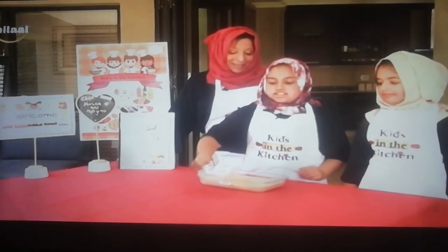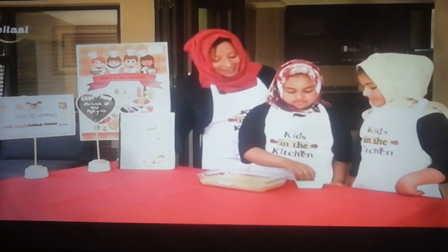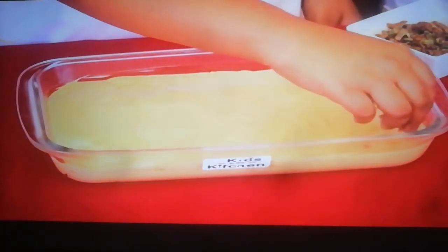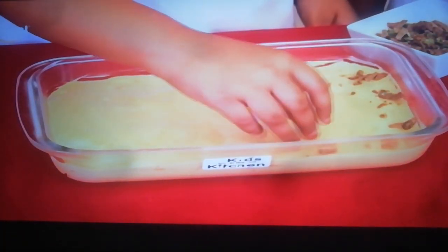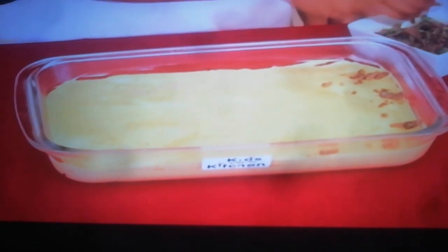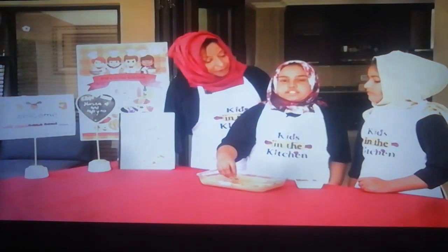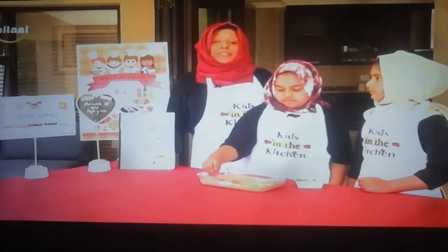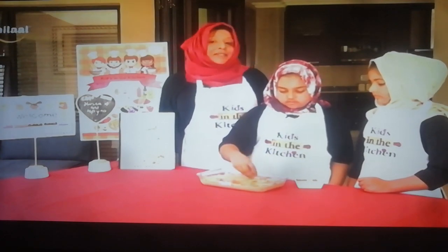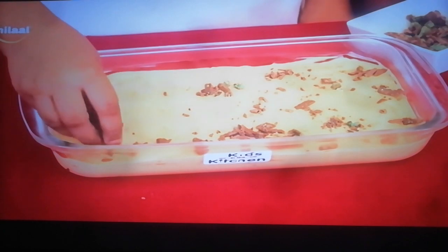Be generous with that chocolate — since it's Ramadan, we put a little extra! And don't forget to cover all the areas nicely. Once the garnishing is done, we'll put it in the fridge for at least two hours. So try and make it a little ahead of time so your family can enjoy it for iftar.